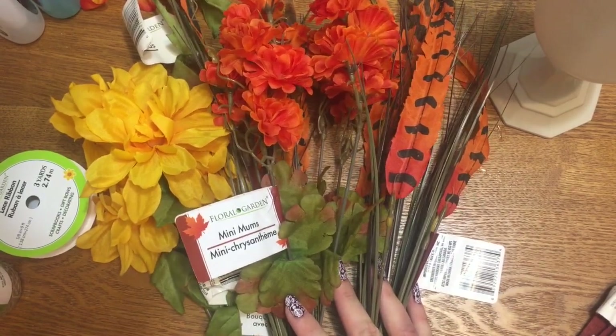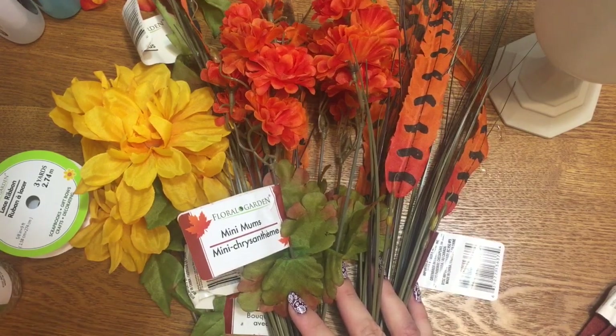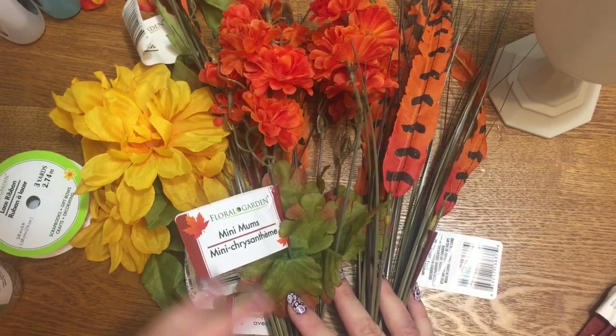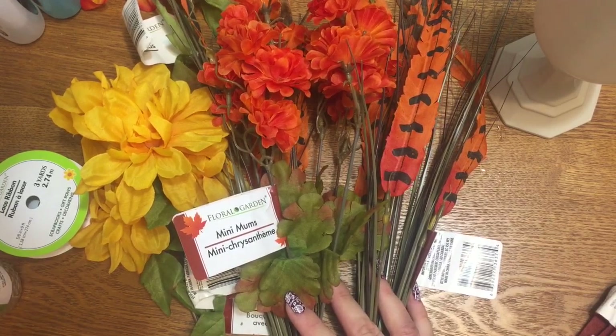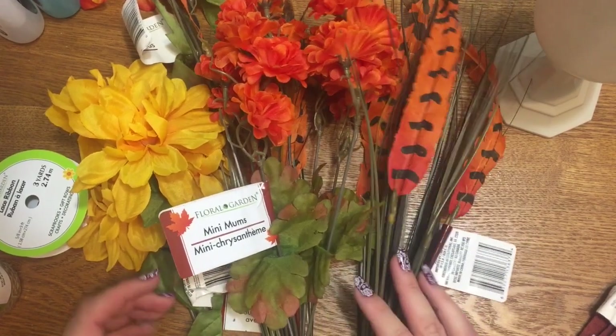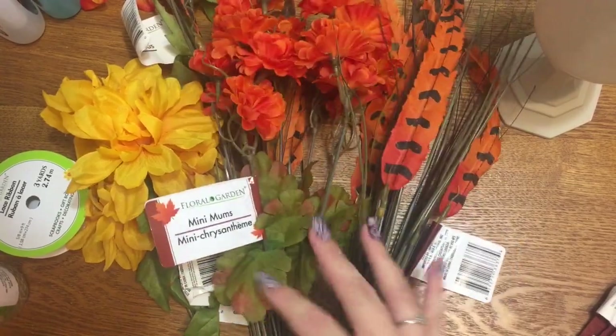My Dollar Tree has got a ton of fall flowers out — you saw that in a previous video. The manager also told me today that they have a lot of fall decorations already in the back of the store. They're going to start putting it out in the next week or two, slowly trickling out, so keep an eye on your stores.